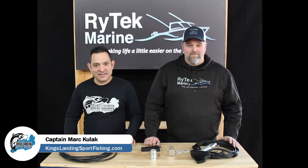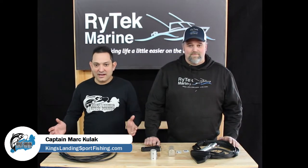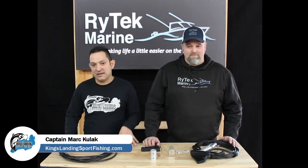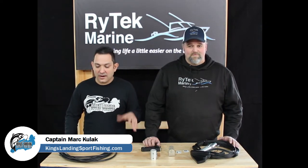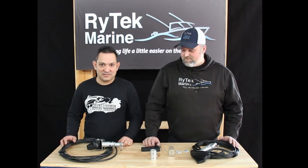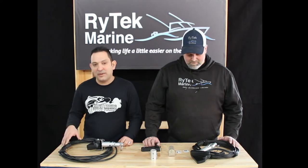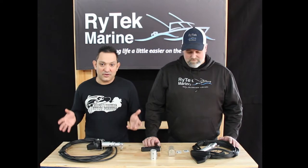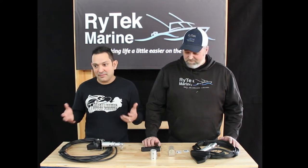Hey YouTube, Captain Mark here from Kings Landing Sportfishing. I was off site today doing some videos and came down to see Ryan and do a video on his P66 mount for my charter boat. While I was down here Ryan was showing me some really cool stuff, so figured since I'm now a Garmin guy and I put a whole bunch of Garmin stuff on my boat, I wanted to do a video for you Garmin LiveScope guys.